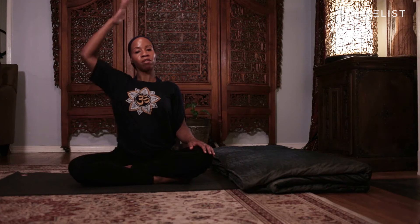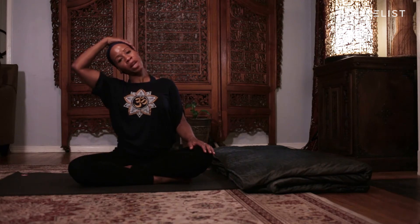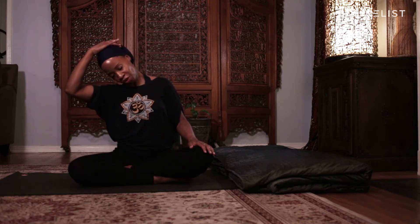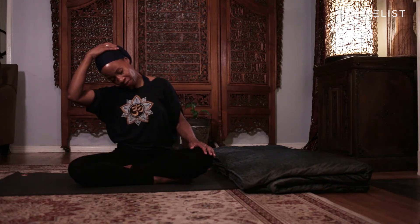Take your right hand and place it on the left side of your head and guide your head over to the right. Relax both sides of your shoulders — your right and your left — away from your ears so that you can get a full extension in the left side of your neck. Take one more breath in and one more breath out. Now guide your chin halfway towards your chest to get into the left back side of your neck. Keep your shoulders relaxed, keep your breath nice and steady. Take one more inhale and one more exhale.